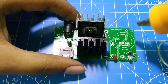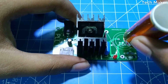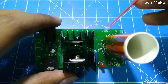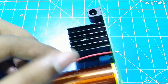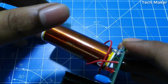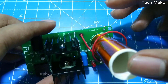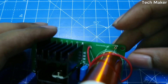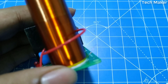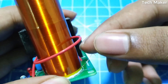Now we will place hot glue here and stick the Tesla coil in place. Now we will solder the secondary coil. You can see the tiny small wire here — we need to solder it here.